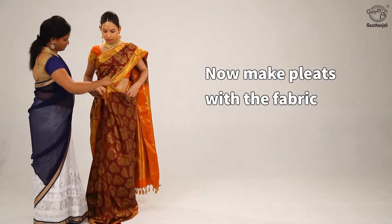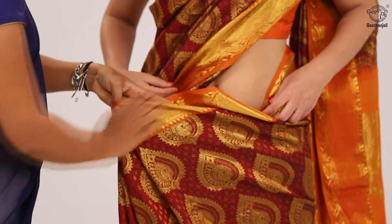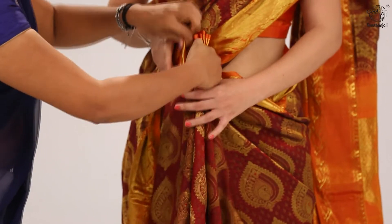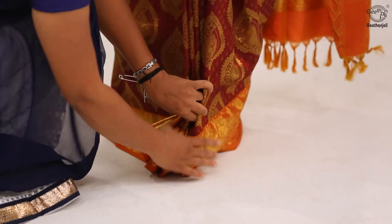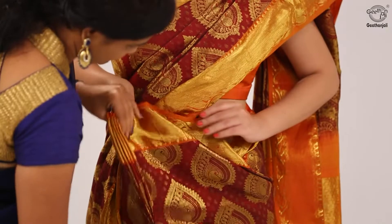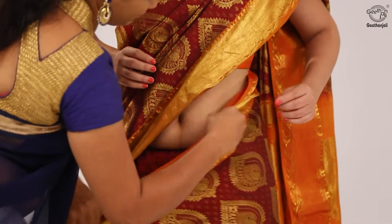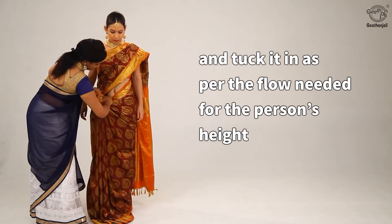Now make pleats with the fabric left in between at the waist. Adjust the pleats in the front and tuck it in as per the flow needed for the person's height.